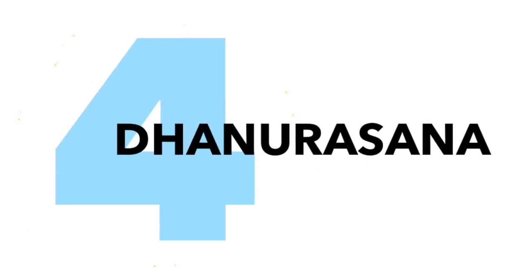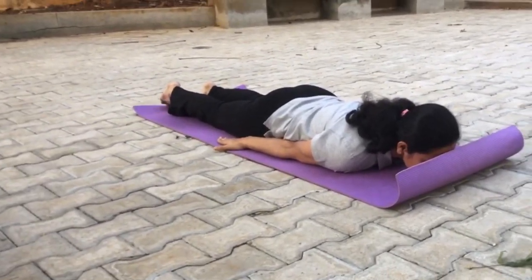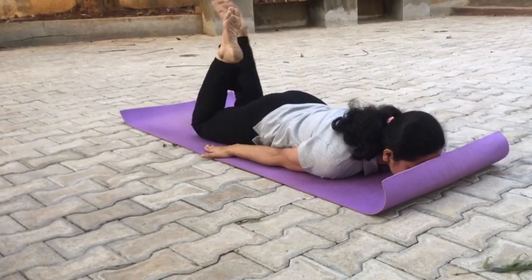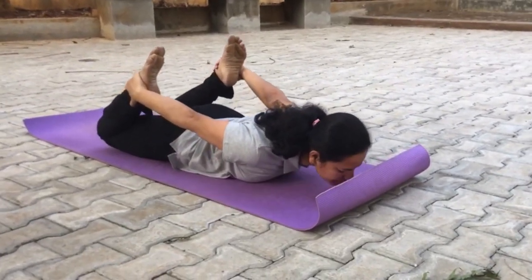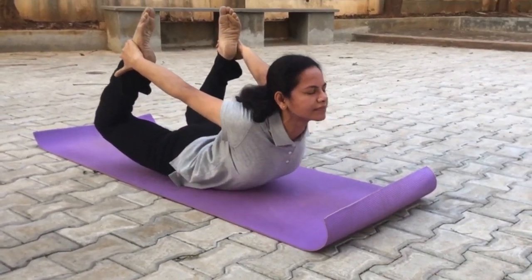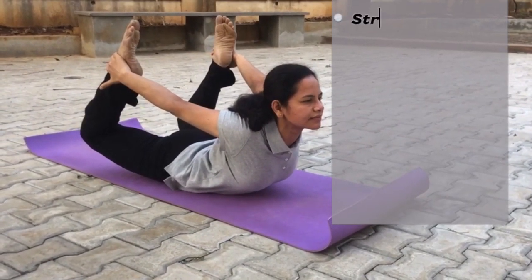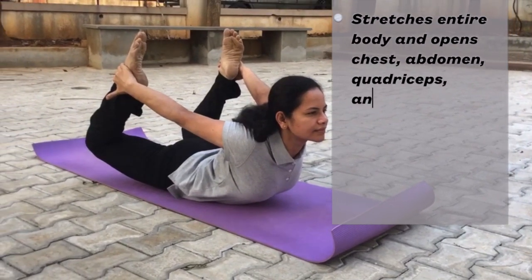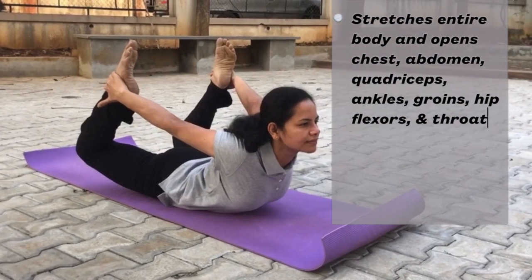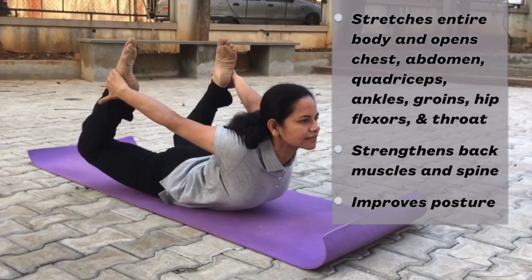The next asana we'll be doing is Dhanurasana. For Dhanurasana, you need to lie on your stomach, your legs straight. Now fold your legs from your knees and hold the ankle heel of your foot with your hands. Now stretch your entire body upwards as much as you can. Hold the position for 5 counts, then release the asana slowly.